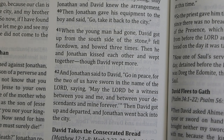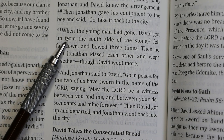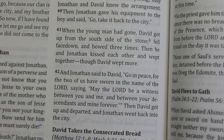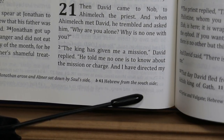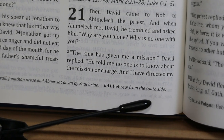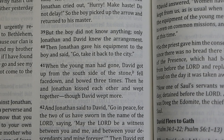I haven't studied the BSB carefully, but I've made a few observations. In 1 Samuel 20:41, it reads 'David got up from the south side of the stone.' The footnote says the Hebrew is 'from the south side' but the Septuagint is 'from beside the stone.' So what they've done is combine the Septuagint and Hebrew readings to get 'from the south side of the stone.'